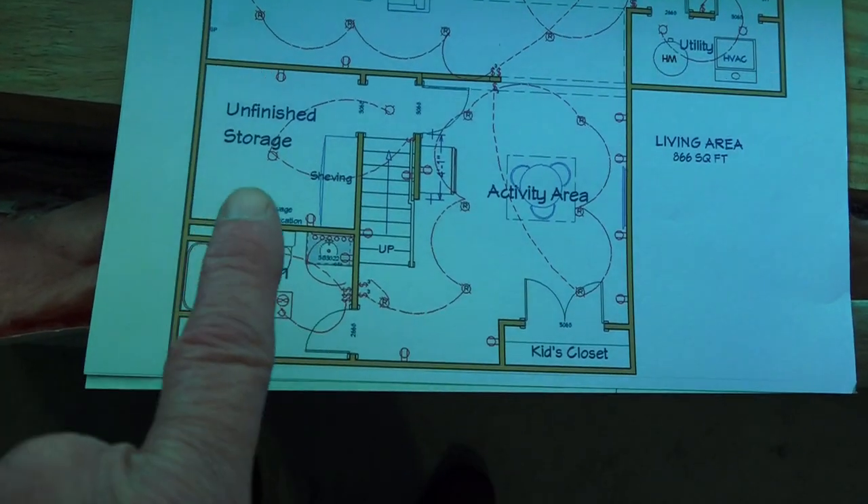It really starts with the design. Even before you get to the first day of the job, the project really starts between your ears. What do you want? What zones do you want? What's on your wish list? Do you want a bathroom? A bedroom? An office? A play area? A home gym? A home theater? You've got to know what you want first, and then you have to design it. Once the design's done, it turns into what we have down here.